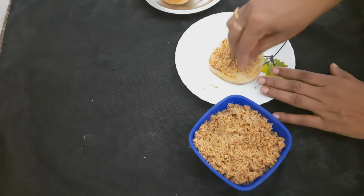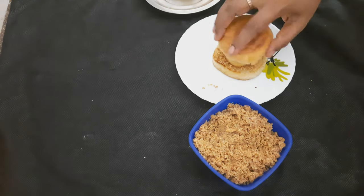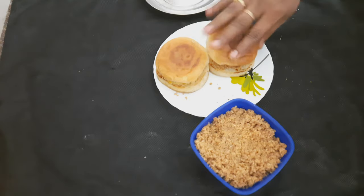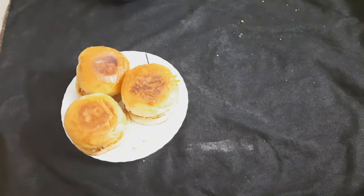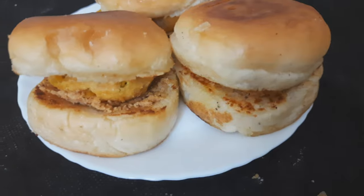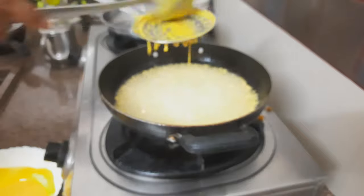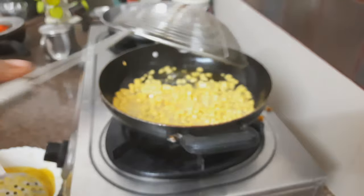I will spread the powder in the pot. I will press the pan and press it easily. I will be ready to see how easy it is. I will be ready to do this for a while. If you have any questions, you can ask me.